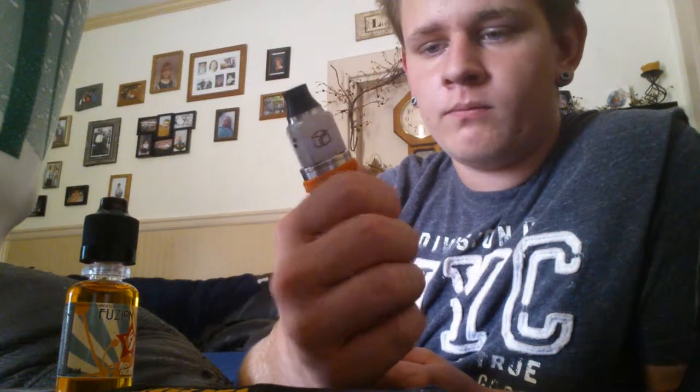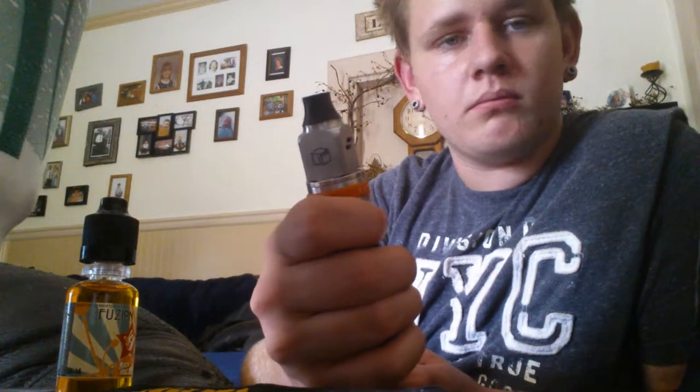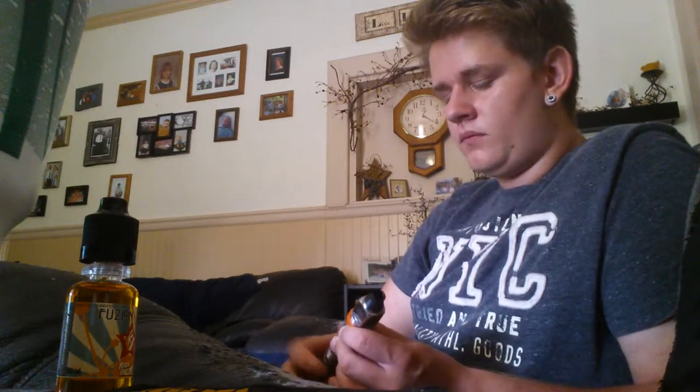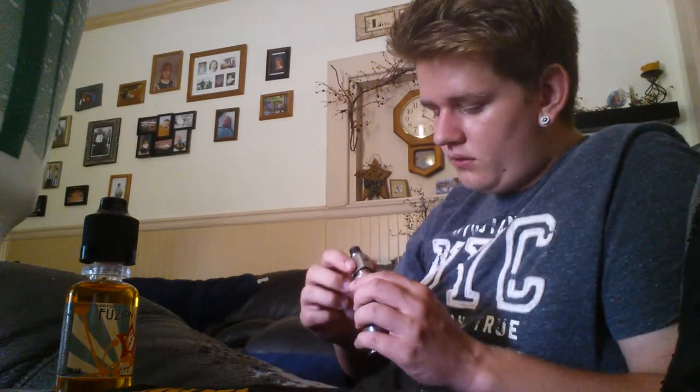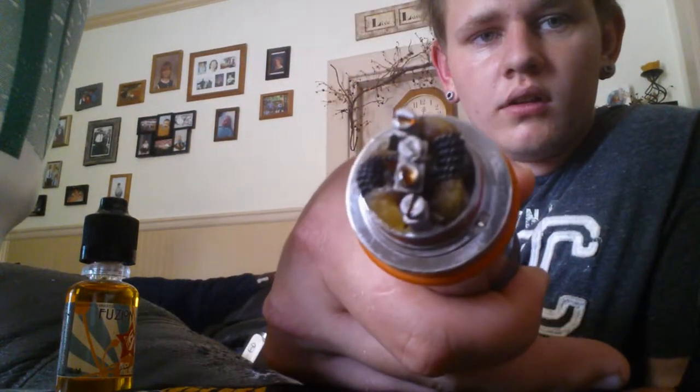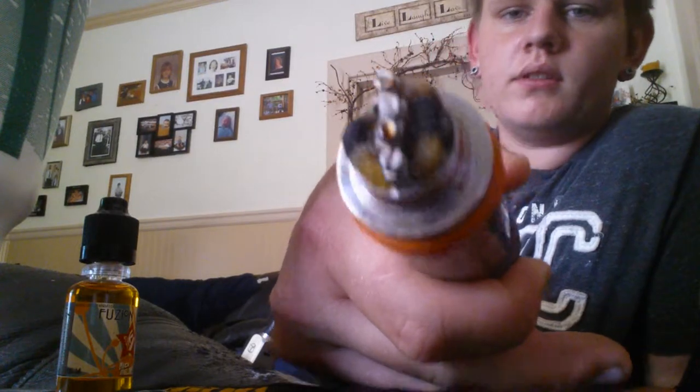I'll vape on it a little bit, talk about it, and see what you guys think about it. Right now I'm running two Nichrome Twisted Coils — I think they're 6-wrap.